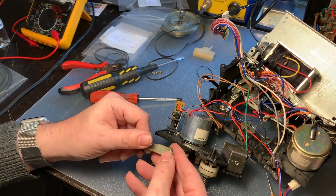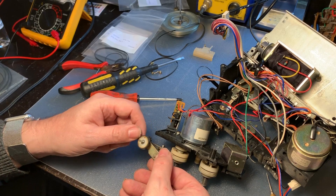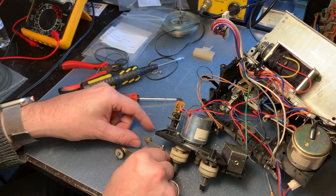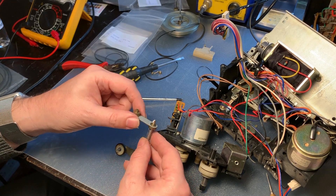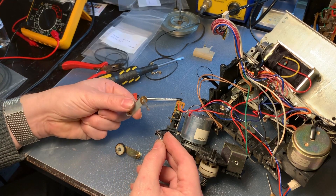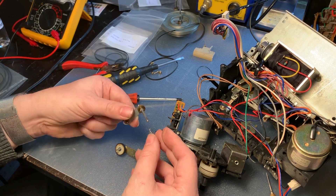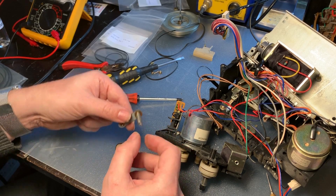I took the transport further apart and also had a look at the idler tire and the whole assembly. I found that the joints were quite stiff and there was some old grease, so I decided to give the whole assembly a complete overhaul — taking it apart, cleaning everything, and re-lubricating it.